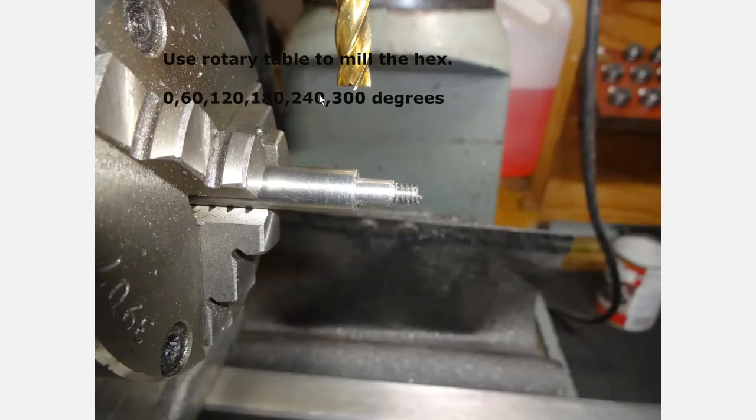Over at the mill we have a rotary table set up and we're going to mill a hex. You'll have to calculate that for the size you want, whatever socket you want to use. I chose a 5/16 socket, and with a 3/8 size here, that means the mill will come down and zero on top, and then we'll take about 30-31 thousandths off for each flat.